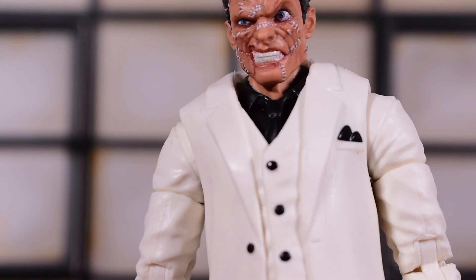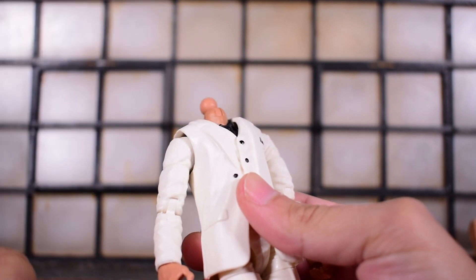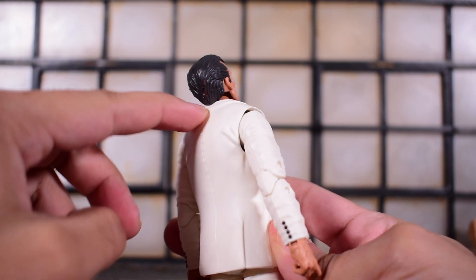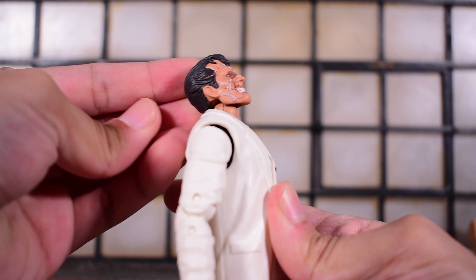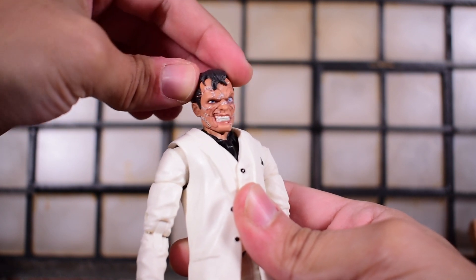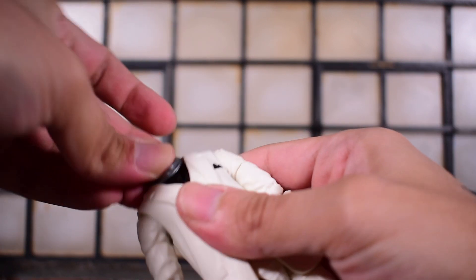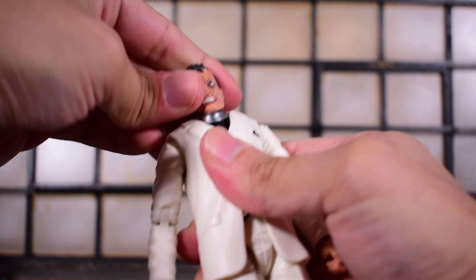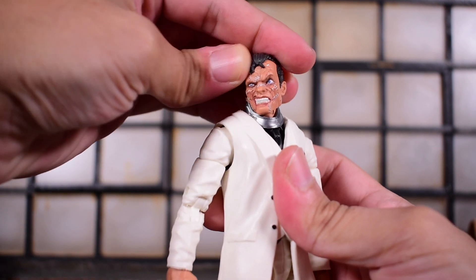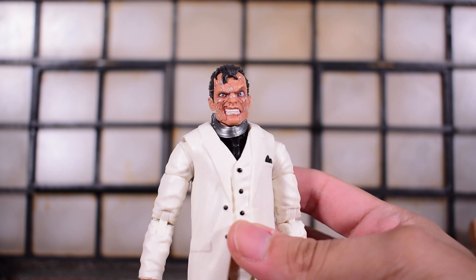As for articulation, his head sits on a ball-jointed hinge. With the collar on it gets hindered, but without it he has more range — he looks up until the back of the head hits the jacket, looks down pretty deep thanks to the hinge, and goes left and right with some head tilt. With the collar on, looking down is nearly impossible, looking up is still decent, and the head tilt is more limited.